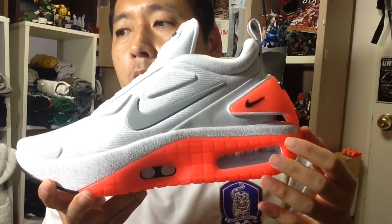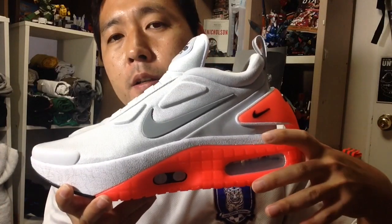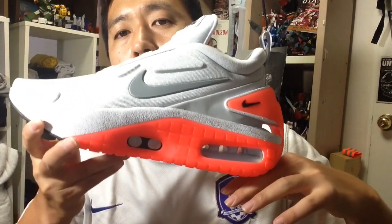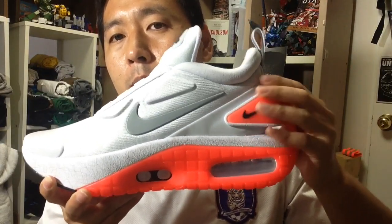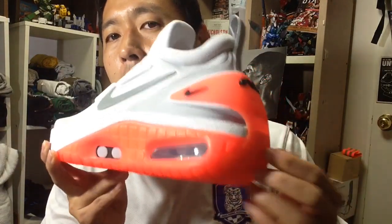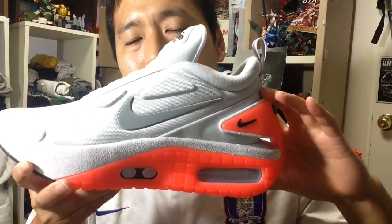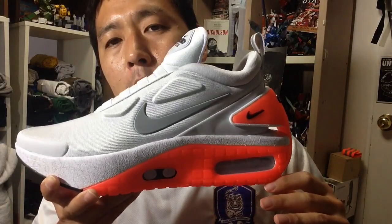The Air Max 2090 was an earlier version — a new rendition, upgraded and more stylish version of the Air Max 90. But the 2090 had a crazy hard shell around the Max cushioning on the heel, so the heel had a really hard thud with no smooth transition. This shoe also has a crazy plastic plate from the heel cup all the way down to the outsole, which provides some unnecessary resistance — not as bad as the 2090, but still not great.